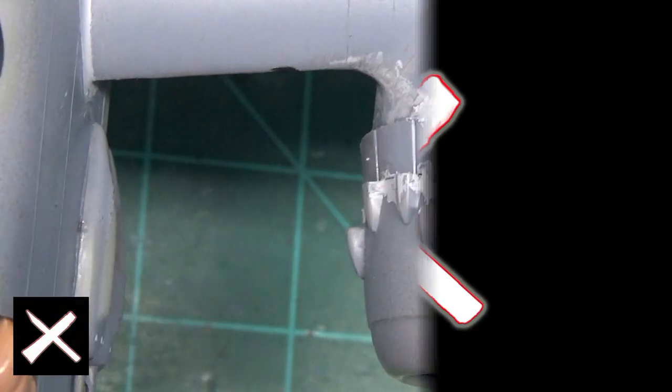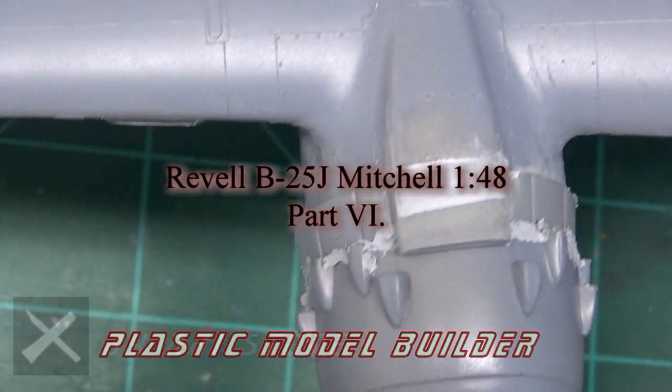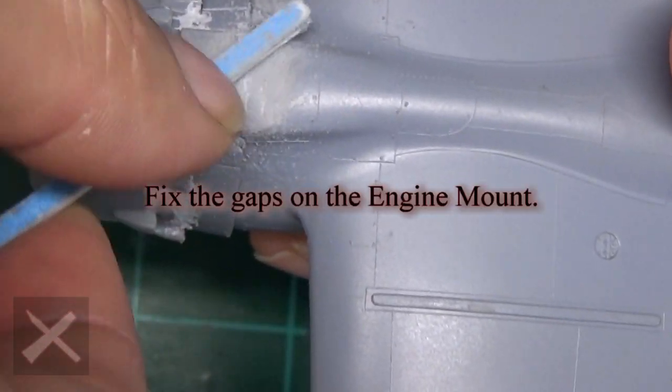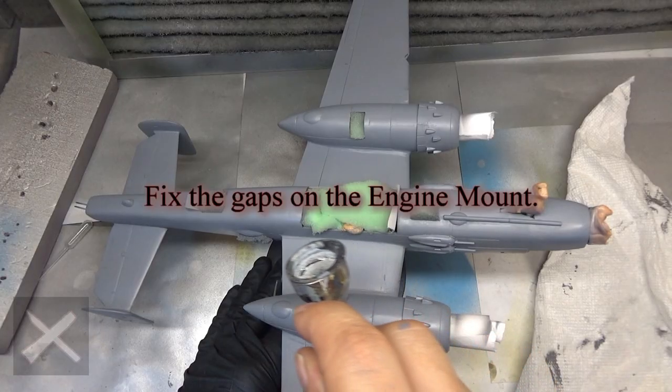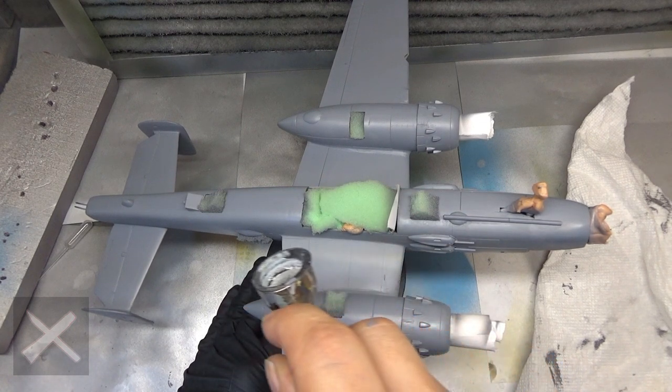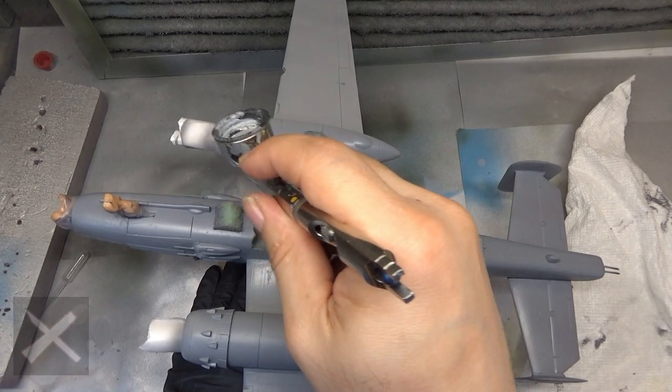Hello Plastic Model Builders, welcome back to the Revell B25J Mitchell. This is part 6 of the 1/48th scale. If you haven't subscribed to my channel, do that — comment, like, all that good stuff, we love that.